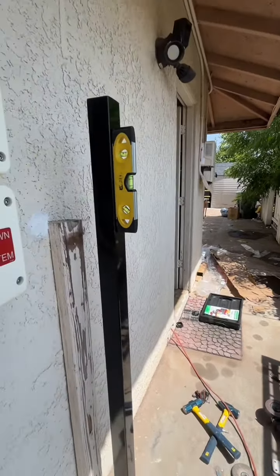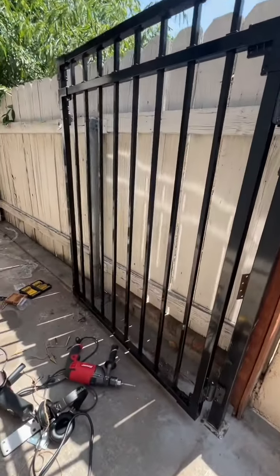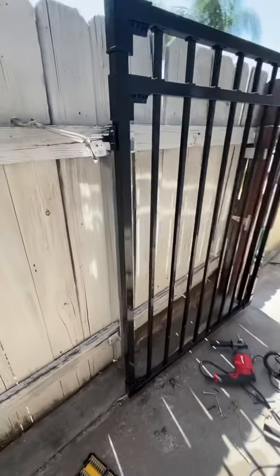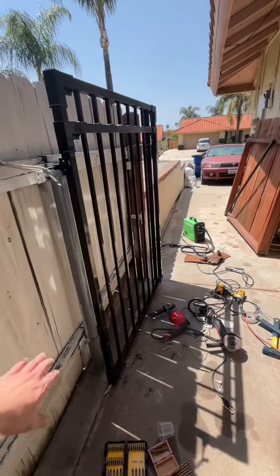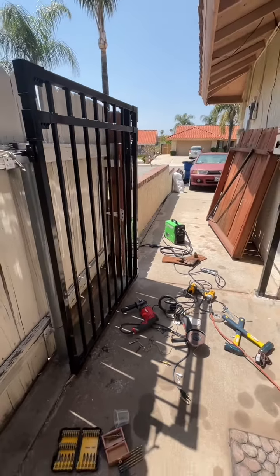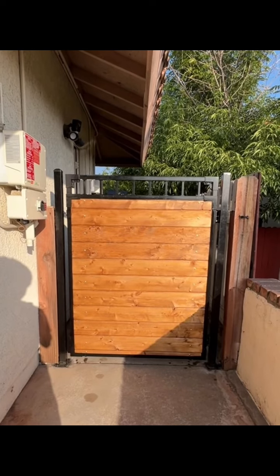Here's a post and there's the gate — it's looking pretty nice, I'm liking it. I'm gonna add some wood covering to it for privacy later on. A few moments later, here's the gate that I installed.